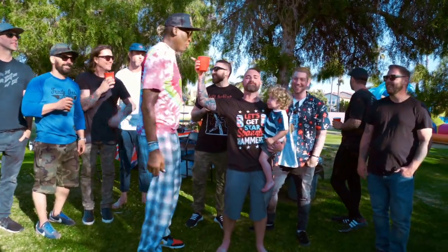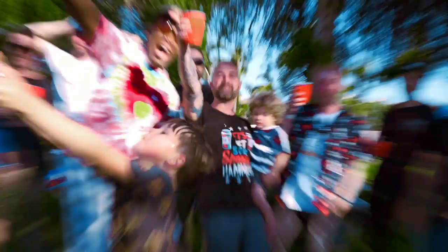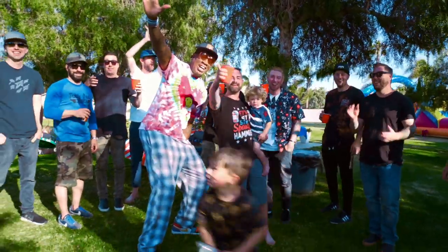Thank you, guys, so much for being here. Fourth of July! Swat, everybody!